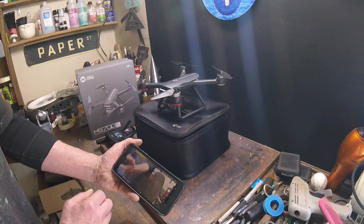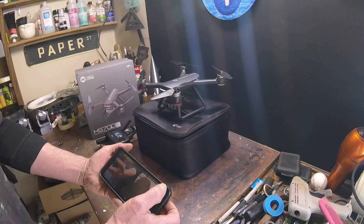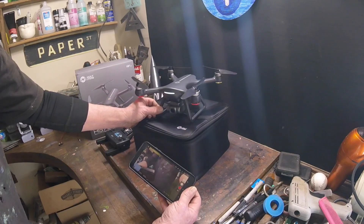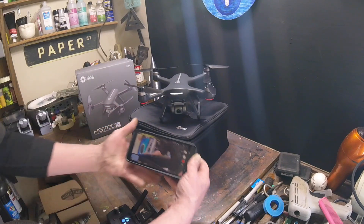And see, instantly now we got green. It says weak GPS signal, but over here we're connected. Let's see if I can turn this around so we can see everything all at once.